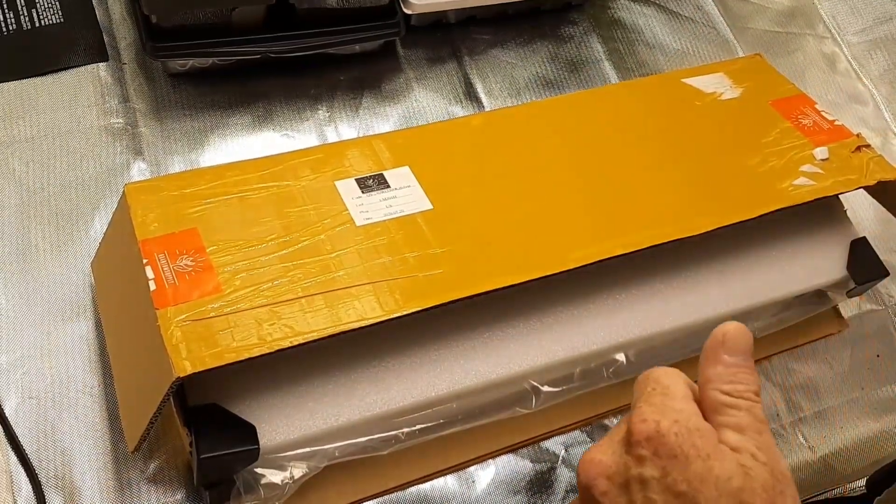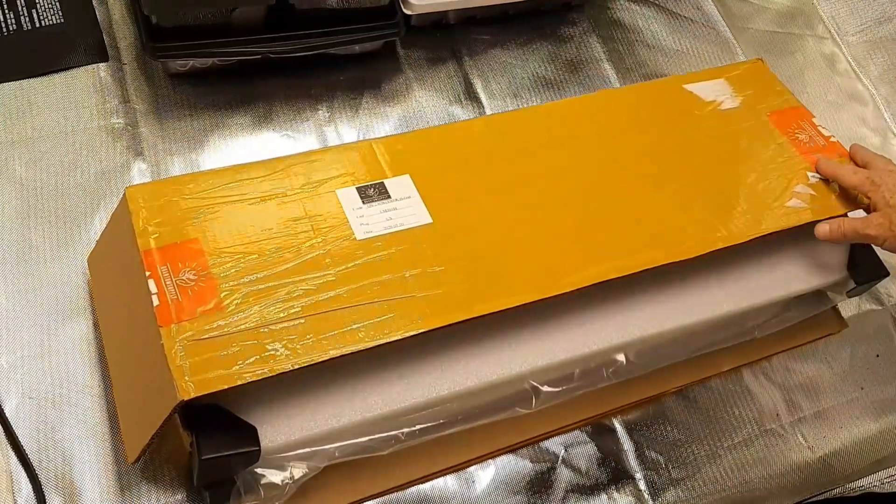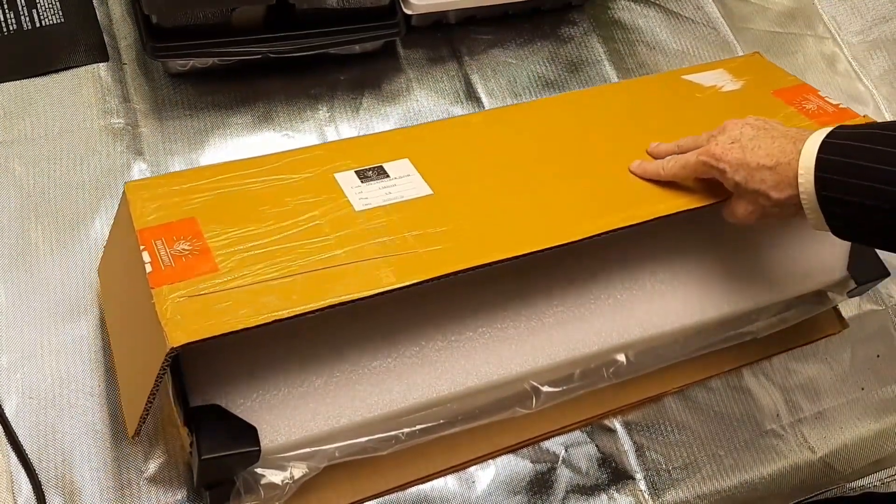The first thing I noticed, ladies and gentlemen — the package came sealed very well, very nice and tight. Nothing was moving around, so it showed the company cared about their product.